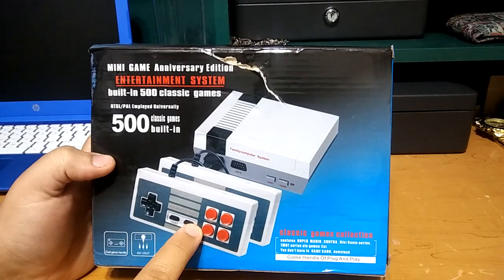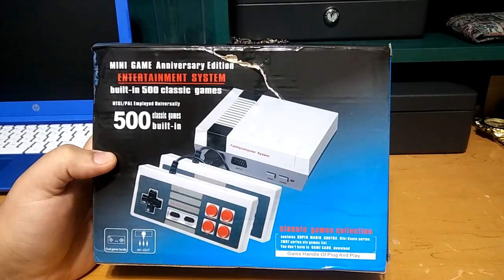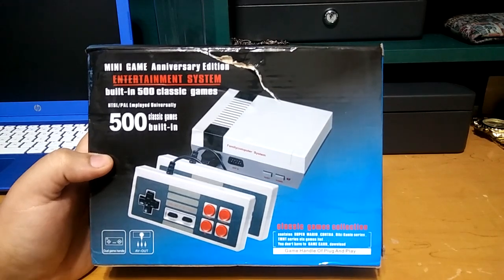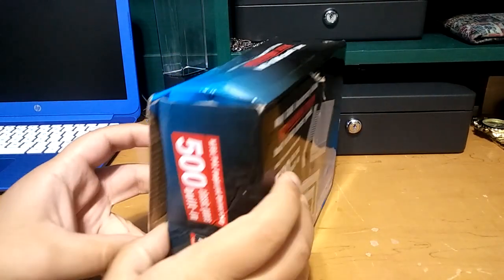This controller comes with four buttons instead of two, which is like the original one. The original one brings two, not four. So that's different. Let's go ahead and open it up.